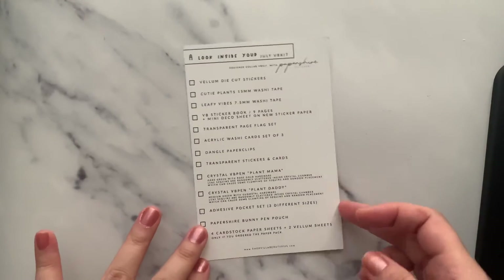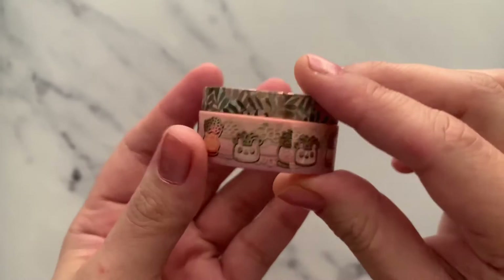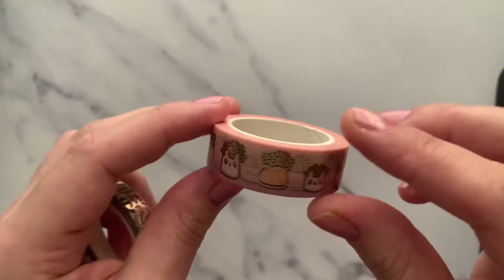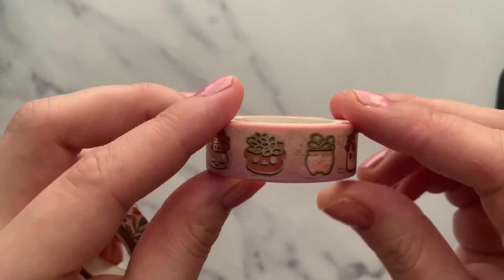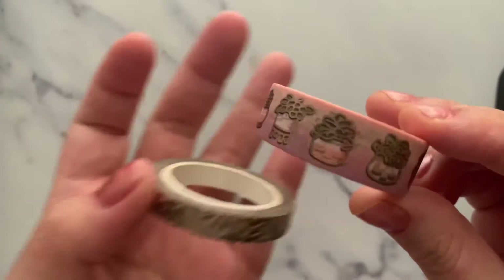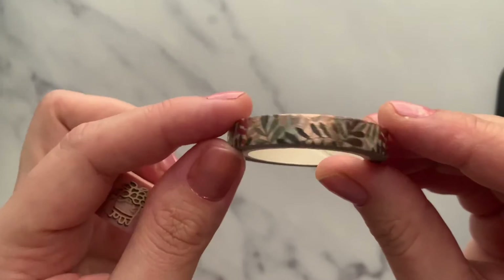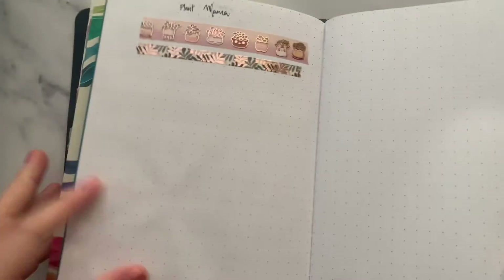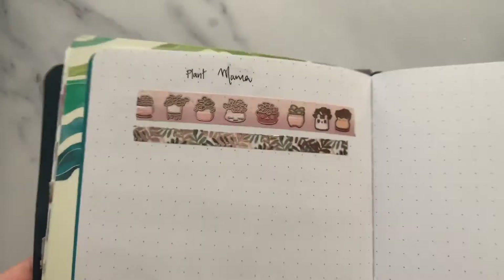It comes with a beautiful supply of all the items in the bundle. I've already opened everything for you so it will be faster. First up are these beautiful washi tapes — this one is gold foil and rose gold foil with these beautiful plants. Here you can also see some more plants, and once washed they look like this — plant mama!